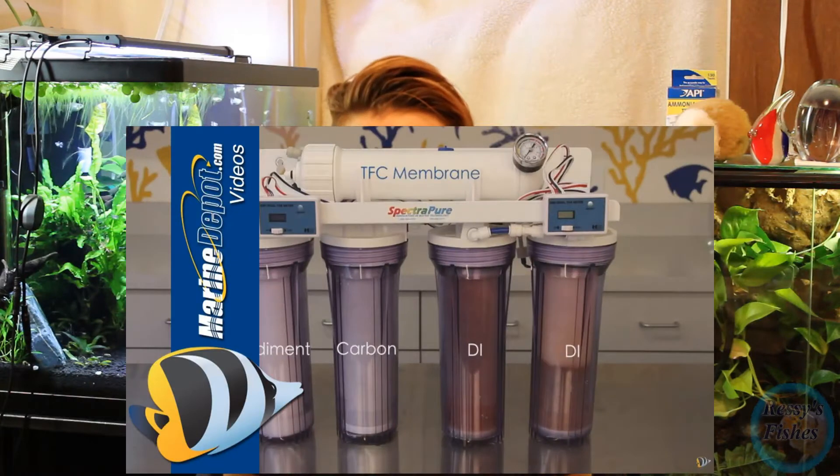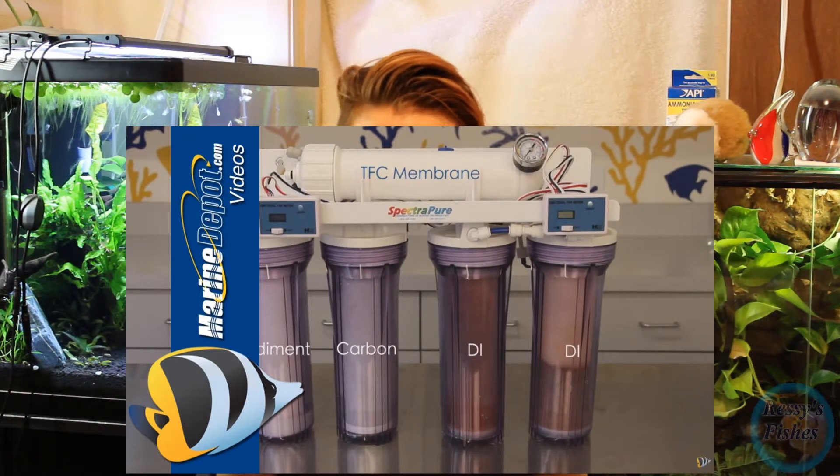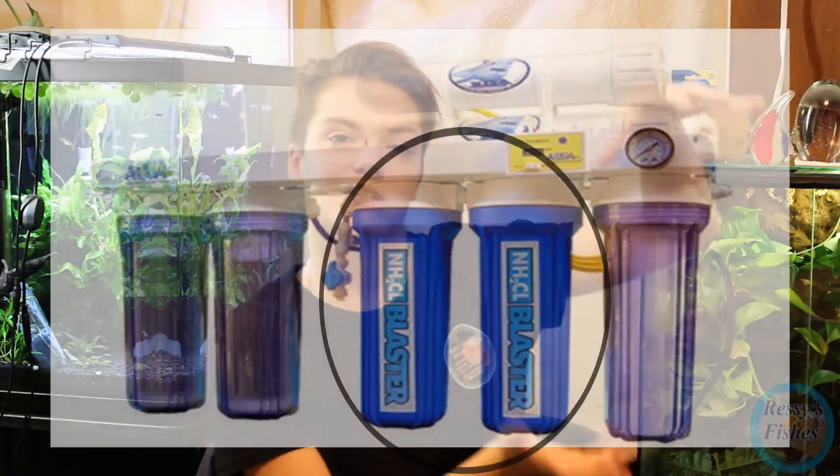Your best bet is to use RO water if you can. RODI water — reverse osmosis deionization water — is your best bet, but most RODI filters will not take away chloramines. They will break the chemical bond and remove the chlorine, but they have a hard time with the ammonia. So you need an added canister that specifically removes ammonia. Always test, even if you have an RO filter — test it for your TDS, total dissolved solids, and for ammonia using your API liquid test kit. If there's any ammonia, you need to add that extra canister.